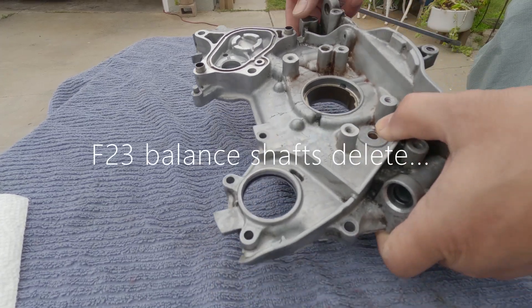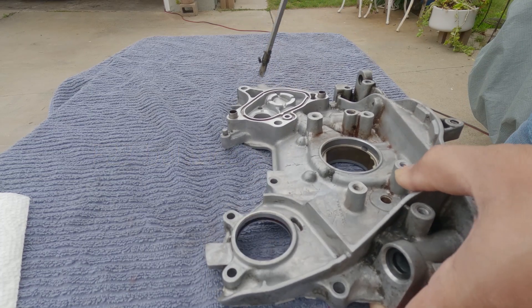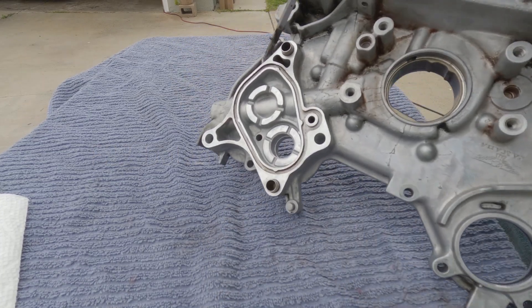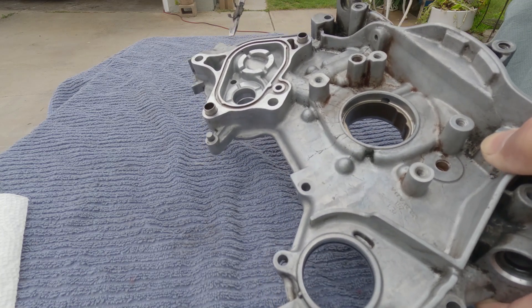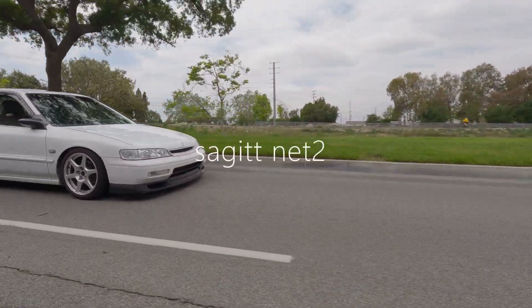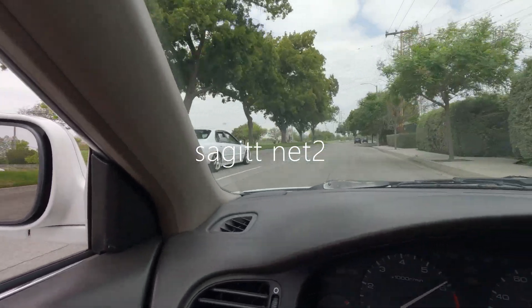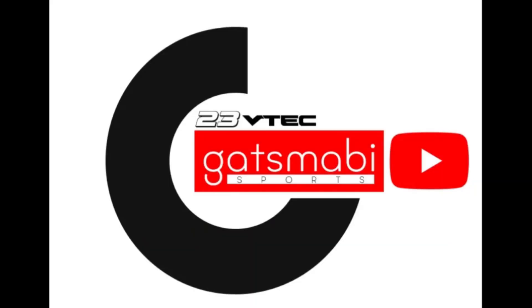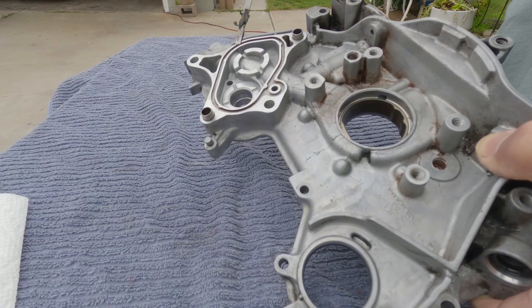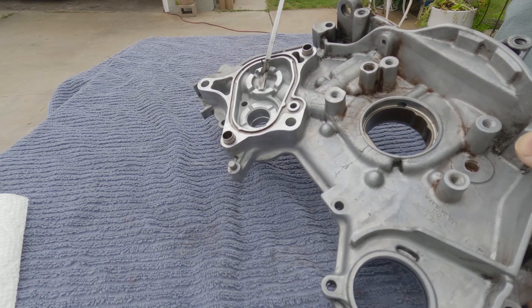There are three items that must be plugged on the oil pump itself — one is here, this one right here, and that one right there. For this side, instead of using a recess plug, I'm just going to simply smear some RTV on this.